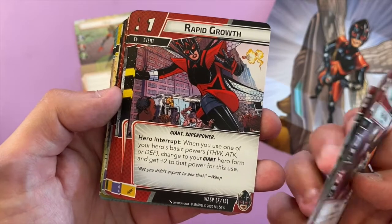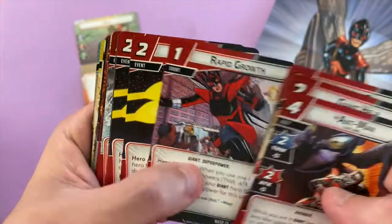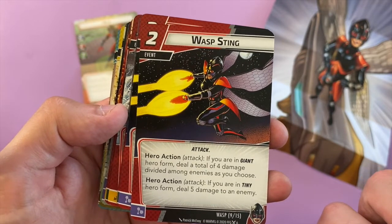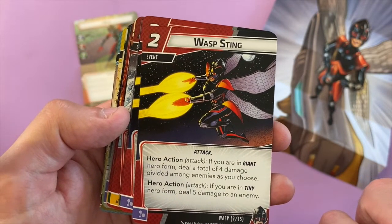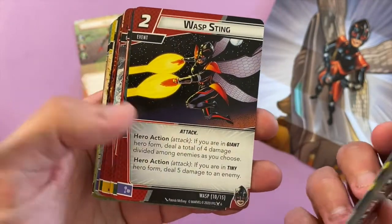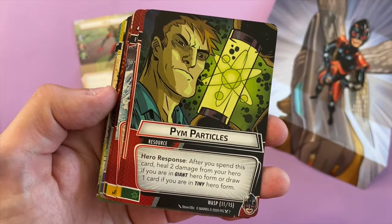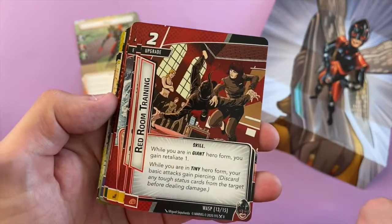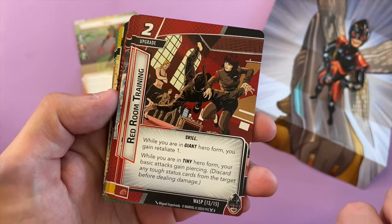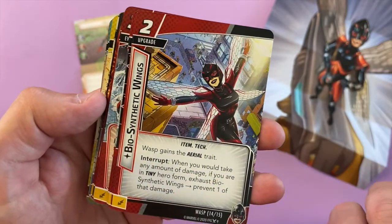Rapid Growth: when you use one of your hero's basic powers, change to giant hero form and get plus two to that power for this use. Wasp Sting — if you're in giant hero form, deal a total of four damage divided among as many enemies as you choose; deal five damage in tiny form. Benefits of being small but mighty! Pym Particles: heal two damage from a hero — that was in the Ant-Man pack too. Red Room Training: while in giant hero form, you gain Retaliate 1, meaning you can do damage back when they attack you. Basic attacks gain Piercing if you're tiny, so you can bypass all toughness cards.